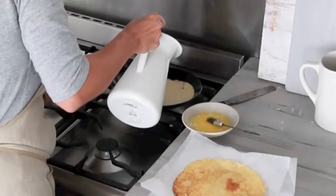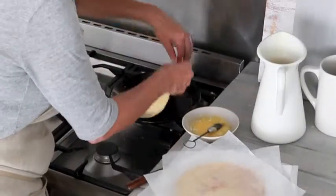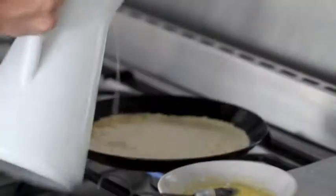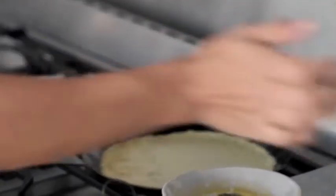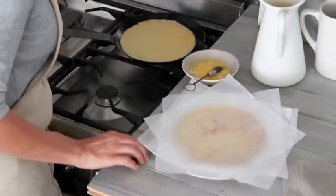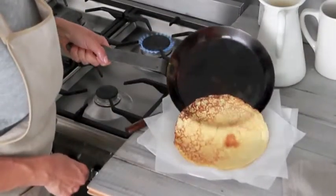Heat a crepe pan over medium high heat, brush lightly with melted butter, then add about 60 ml of crepe batter and tilt the pan to spread evenly. Cook until the edges are golden, turn and cook until the base is golden. Transfer to a plate lined with baking paper and repeat with remaining batter.